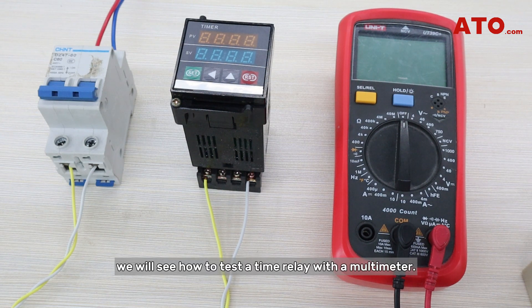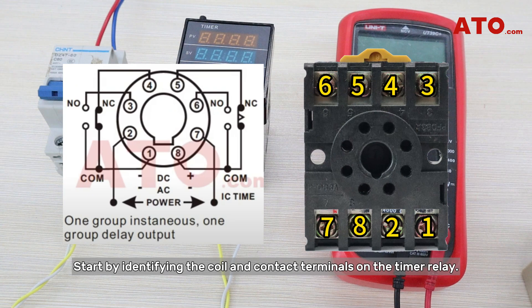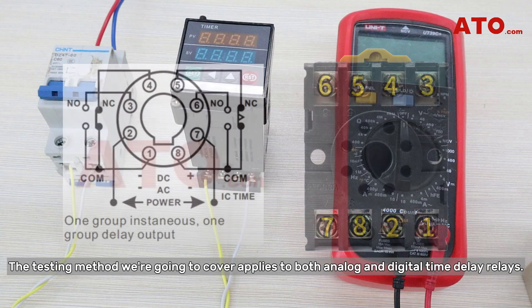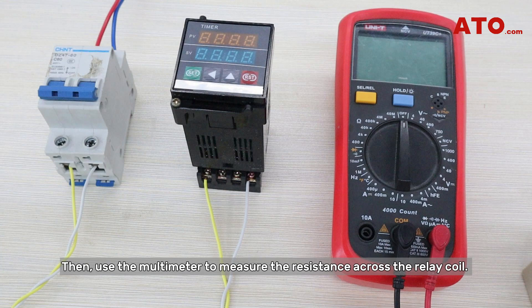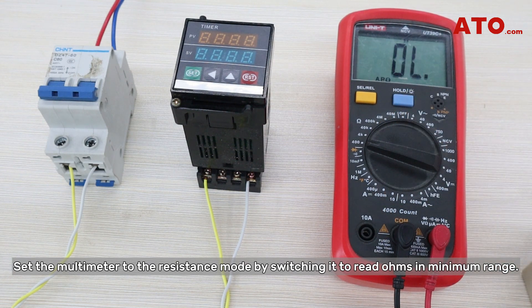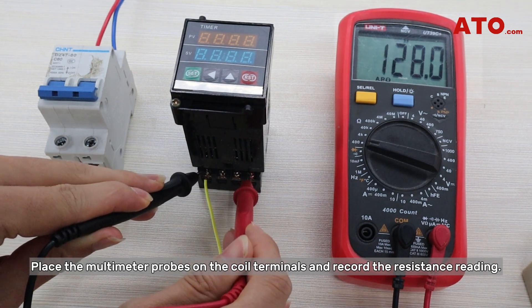We will see how to test a time relay with a multimeter. Start by identifying the coil and contact terminals on the timer relay. The testing method we're going to cover applies to both analog and digital time delay relays. Use the multimeter to measure the resistance across the relay coil — set the multimeter to the resistance mode by switching it to read ohms in minimum range. Place the multimeter probes on the coil terminals and record the resistance reading.